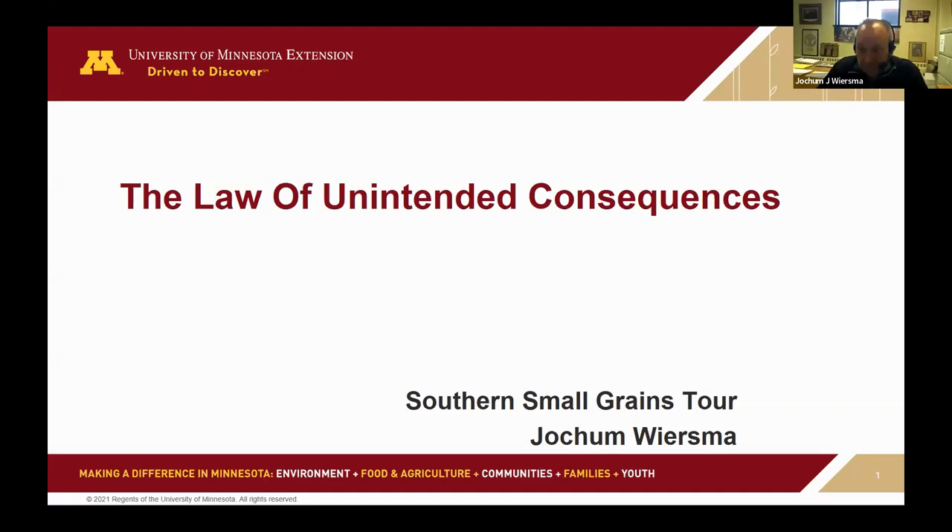Now I'm going to start a talk called the Law of Unintended Consequences, covering winter wheat, cover crops, and rye. It's a talk that some of you might have already endured this winter. Let's see if we can get the technology to work. You're always able to prove Murphy's laws the moment you try to do this with a live audience. I gave this talk all of last week across the South, so some of you might have seen this.